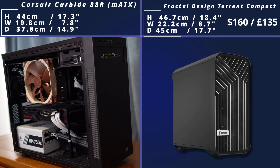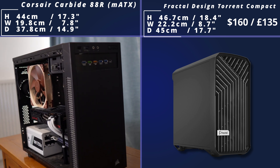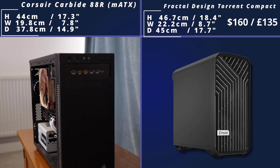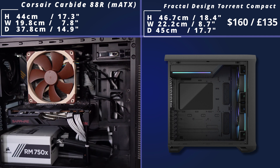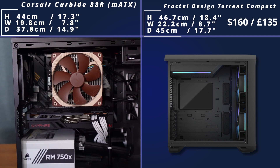But if this is too big for you, you've got the Torrent Compact, which is again a mid-tower ATX case. It's a bit smaller in this particular variant and doesn't actually have a tempered glass side panel by default, though you can get a variant with the window. On the side view you can see lots of water cooling and airflow support, and lots of cable routing holes as well for a really clean-looking build, but in a smaller version.